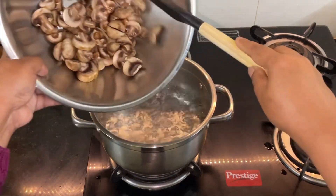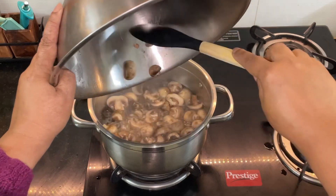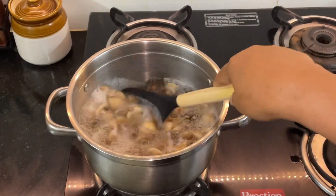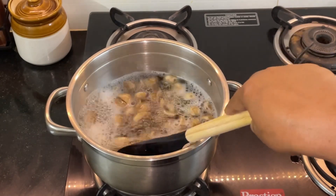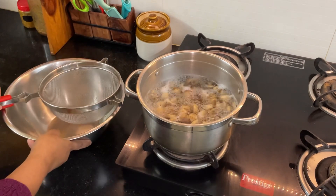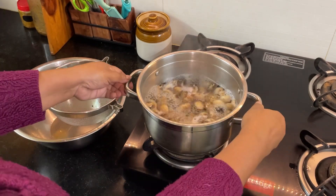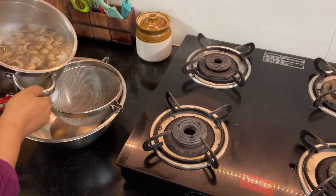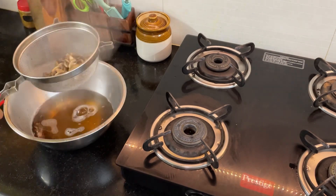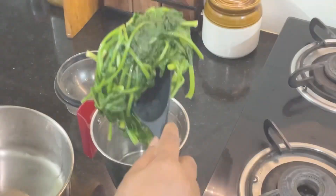To this I'm going to add some button mushrooms which I have just sliced — don't slice them too thin. Boil this for about three minutes. This is also ready now, so let's drain the water and keep it aside.